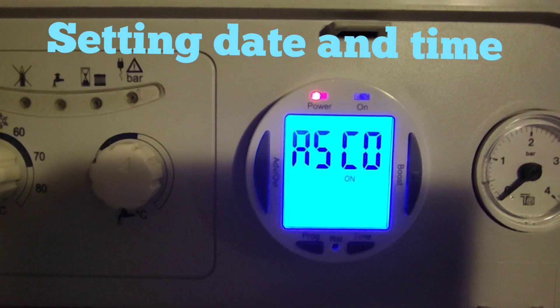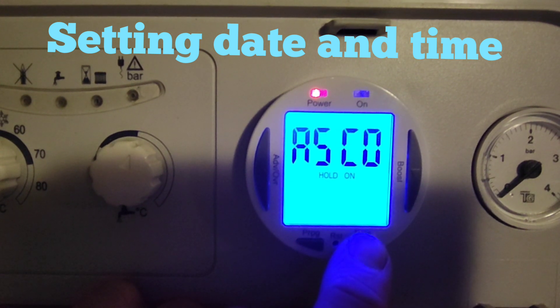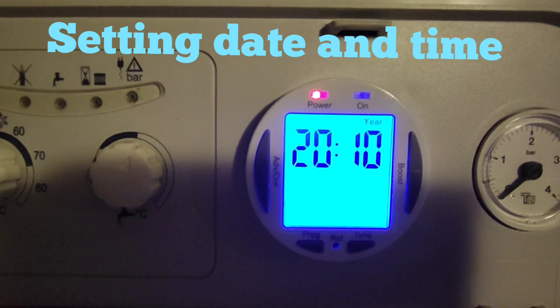Now that we've done that, we want to set the times, the date, and the days. We're going to press this button — if you notice, if you just try to press it it won't work, so you might think it's broken. It actually says 'hold' when you press it, so we're going to keep our finger pressed in until the screen changes.